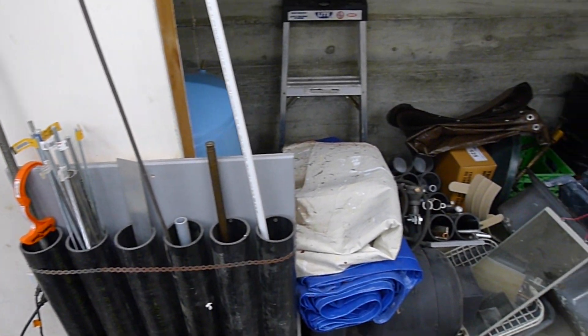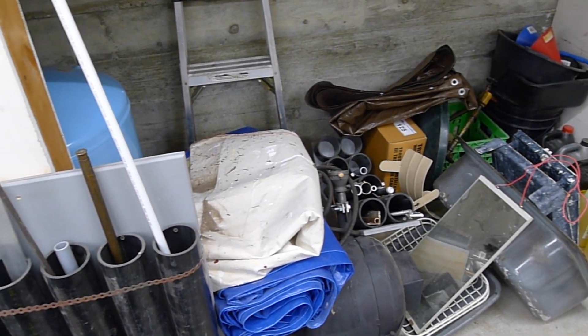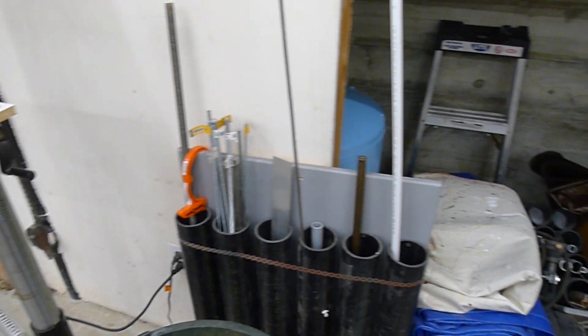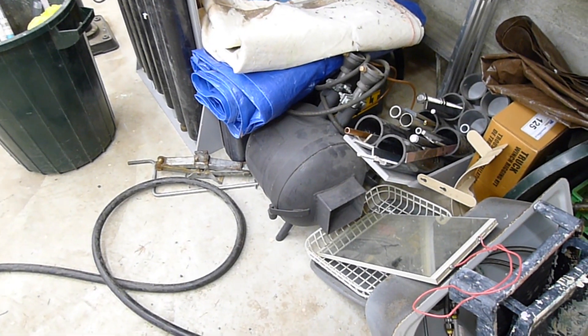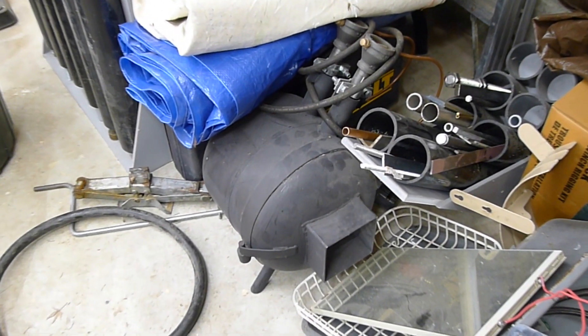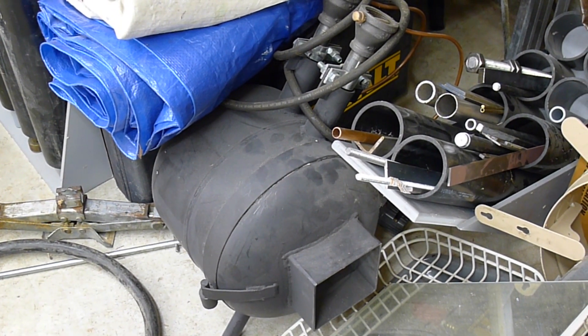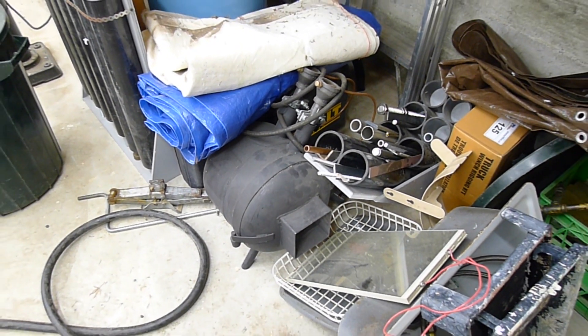One of the things I do a lot of is use PVC pipe or ABS pipe to store things. You can see here I've got a little bit of material storage on the left — not very well situated at this point, but some more junk in the cubby here. You can see the forge that I made a while ago — a propane-powered forge made out of a propane tank, lined with ceramic wool and so on. Some more material storage in tubes there — this area needs a real organization and clean-up.